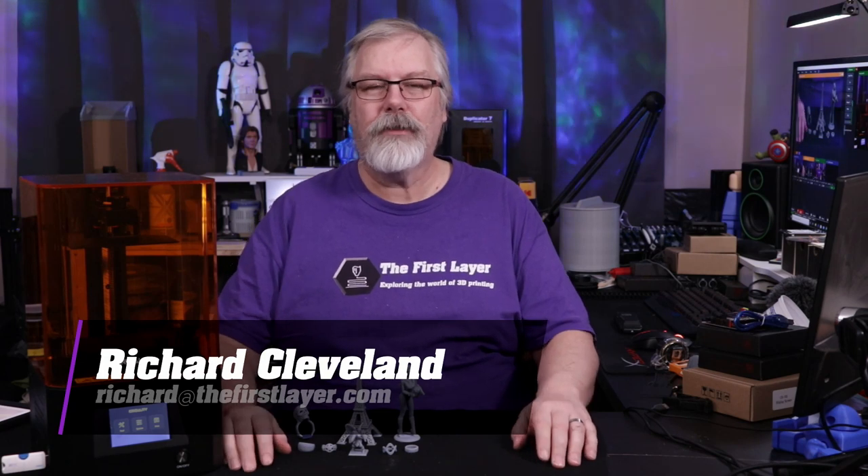Hey, welcome to The First Layer. My name is Richard Cleveland. I am your host here every Wednesday and live stream Saturday night.